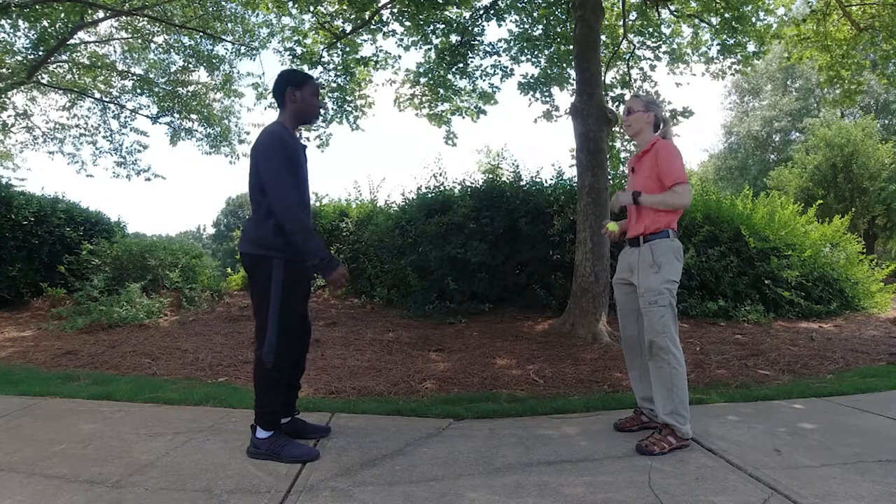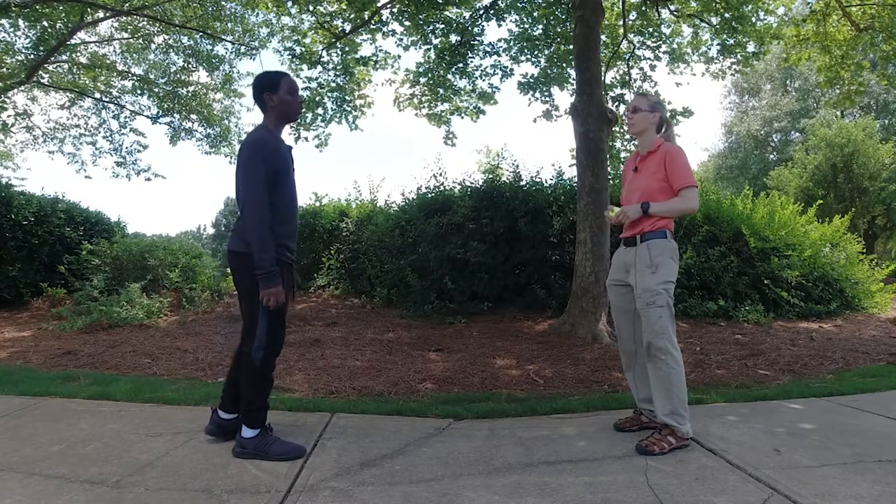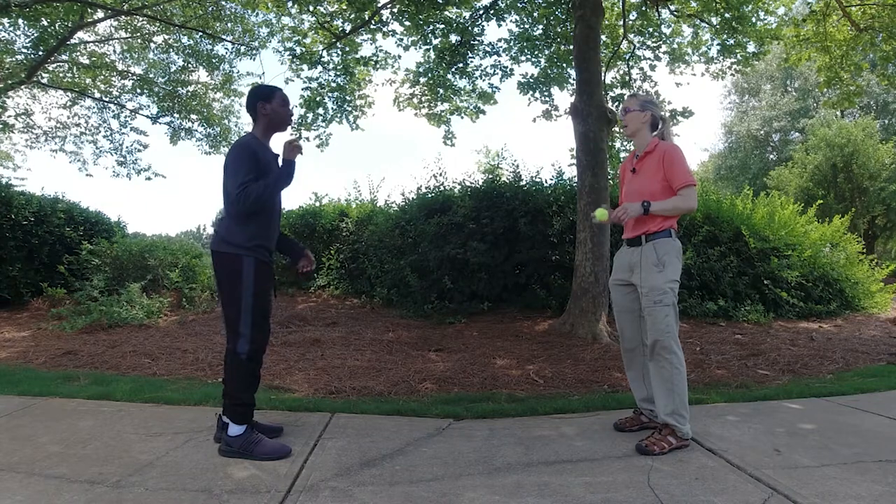Another version of this is he bounces it to me and I toss it to him. So you're going to bounce pass, and I'm going to kind of lob it.